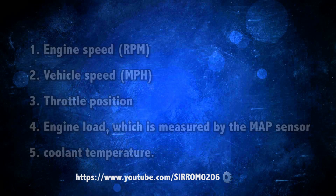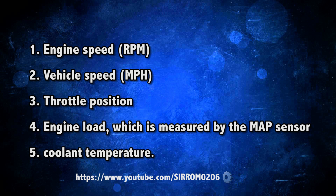How would you know if your VVT is broken? Your check engine light would come on. VVT is a mechanical electrical sensing system. There are five data streams that feed the VVT: engine speed or RPM, vehicle speed in miles per hour, throttle position, engine load measured by the MAP sensor, and the fifth one is coolant temperature.